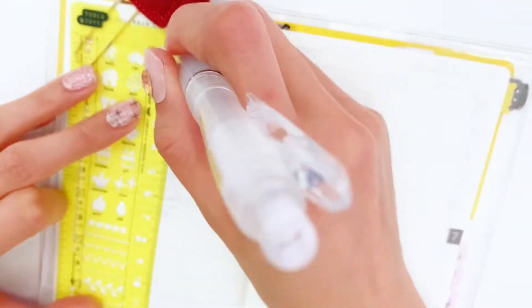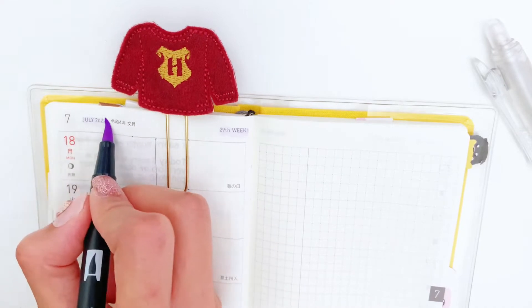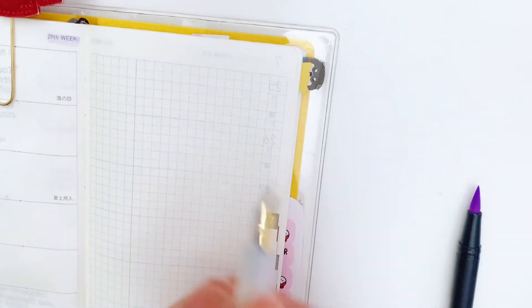Hi planner friends, welcome back to my channel! Today we are setting up our brand new spread in my Hobonichi for the 29th week. We are keeping it really simple and minimalistic, and I'll show you how I do it.